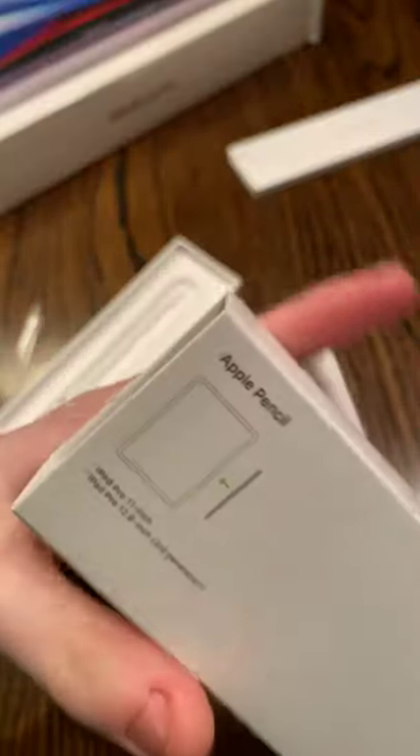As you can see in this art right here, it is supposed to go on the iPad Pro on the side and it sticks like a magnet. Now that we have unboxed the Apple Pencil, we are now going to unbox the iPad Pro.